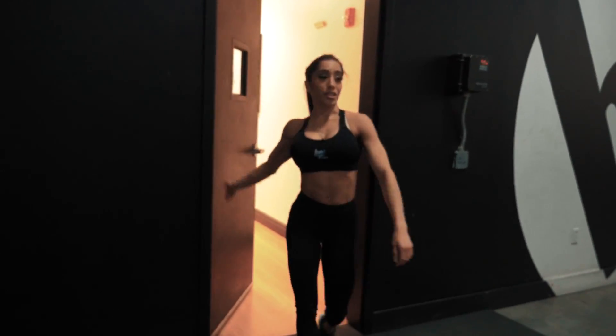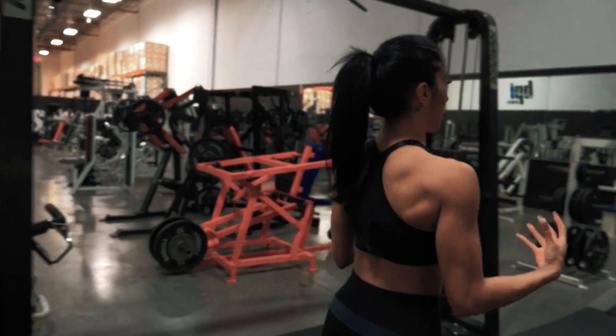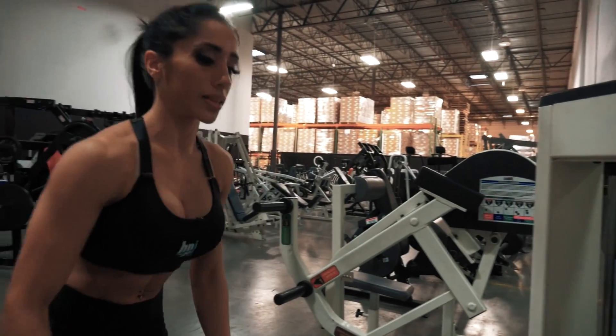All right, you guys, so it's been 15 minutes. I'm ready to put this Creatine Defined to the test. Let's go over here. We're going to do lat pull-downs. Start killing my back right now.